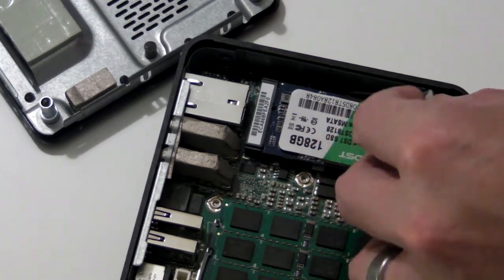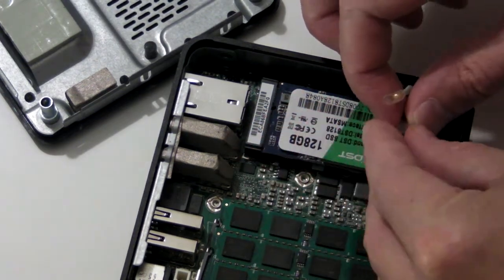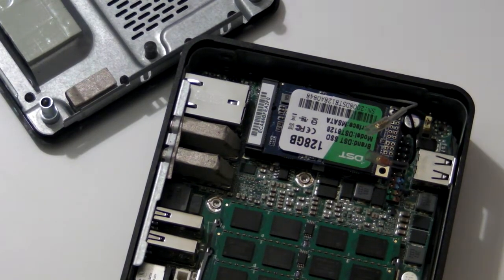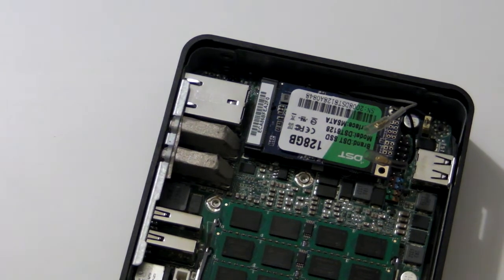These are antenna wires that were connected to a Wi-Fi card I previously removed. Pull the clear plastic collars over the metal tips so they can't accidentally short circuit anything. If you still have a Wi-Fi card installed, you can skip this step.